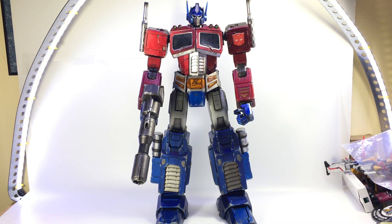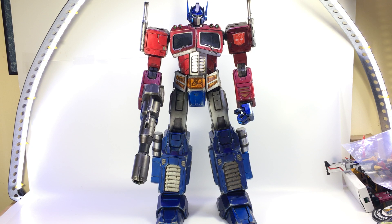All right guys, this thing showed up today and it really is quite impressive looking. This is the 3A G1 Optimus. You remember I did the big Dark of the Moon Optimus, movie Optimus, a while back — this is their G1 version. They have a G1 Megatron coming as well, which we saw at TFCon in Chicago. This is a pre-production sample, so this is not final. Some of the tolerances will be better on the final version, but it's really quite stunning.